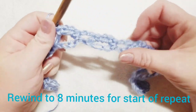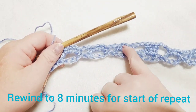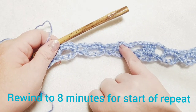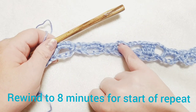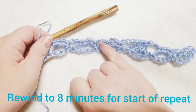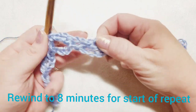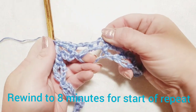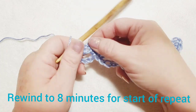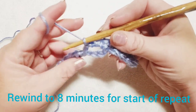Check your counts. On this row you want to have five chain-two spaces to work into for the next row. So we've got one there, number two here, number three, four, and five — they're all there, kind of hard to see, but they exist. Continue the repeat.